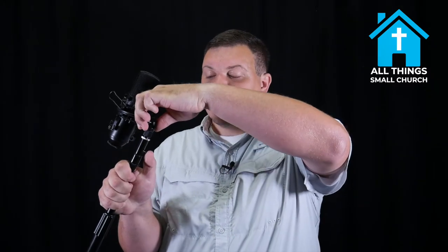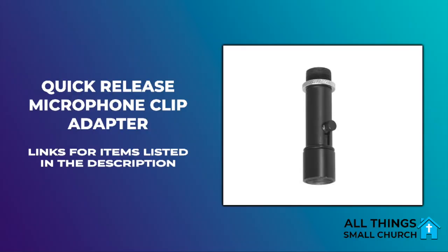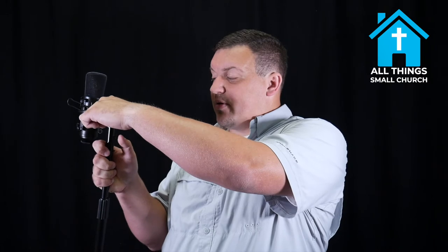Basically it's on there secure right now. You push this little pin right here and it comes right off. It's a two-piece adapter — they're like 12 bucks. I'll put the link in the description and show you a picture on the screen. One piece screws onto the mic stand, the other screws onto the mic. You just line up the groove with the pin, push the button, and it goes right on there and locks.